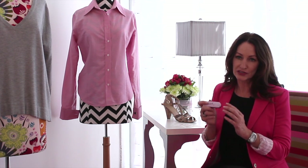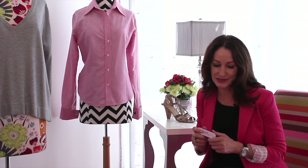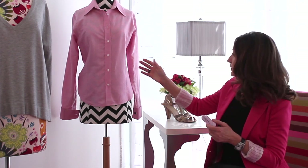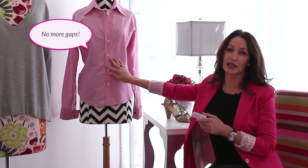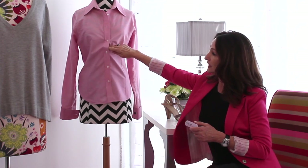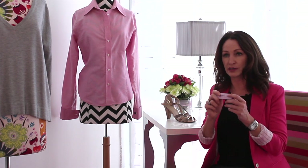This is the product that really started it all. This is the product that prevents wardrobe malfunctions, and you can use double-sided tape to solve a number of different problems. You can close a gap in your blouse or your sweater. We have over here a beautiful pink blouse, and oftentimes women struggle with gaping, usually at the bust line. This is a perfect application for Hollywood Fashion Tape.